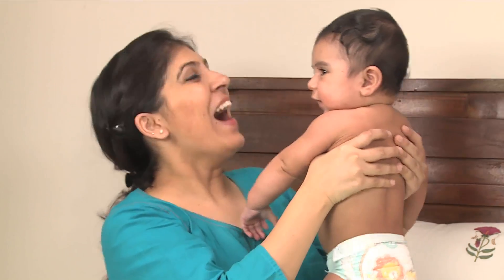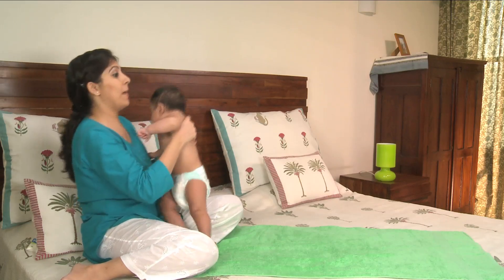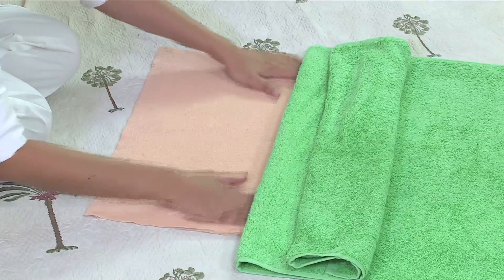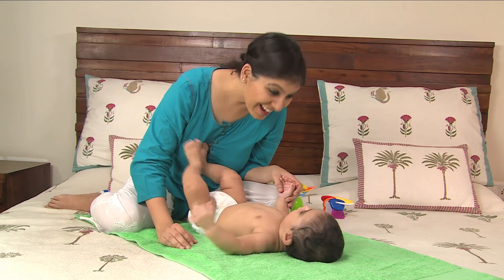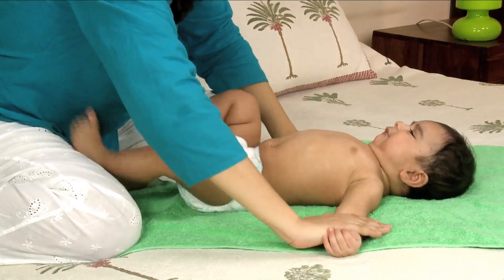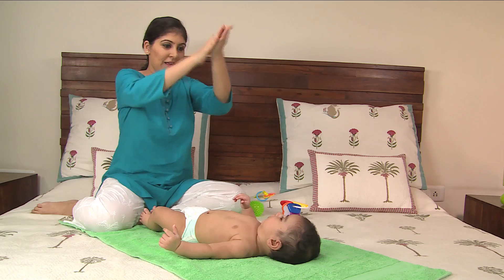You can choose to remove all your baby's clothes or keep on the nappy just in case. Place your baby on a soft towel on the bed. If she isn't wearing a nappy, have a protective sheet under the towel to prevent the surface from getting wet in case your baby pees. Remove any jewelry that may catch, rub, or irritate your baby's skin.